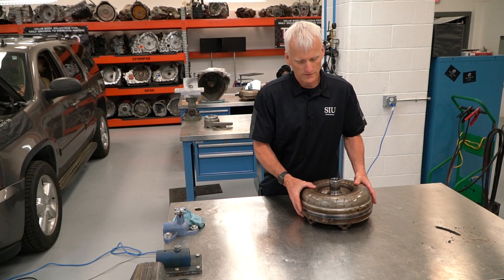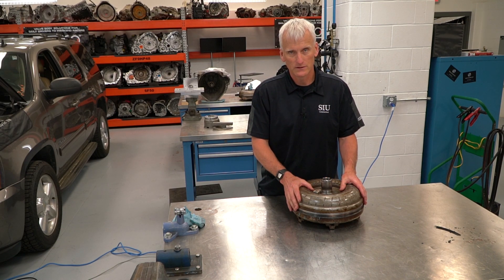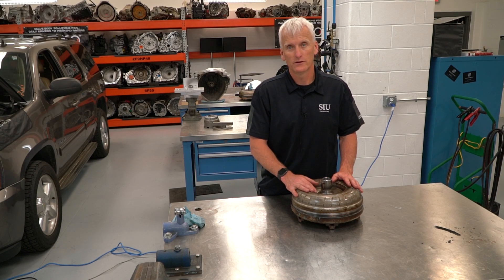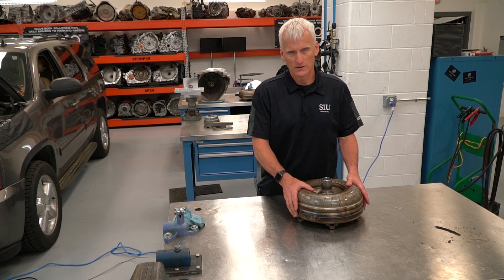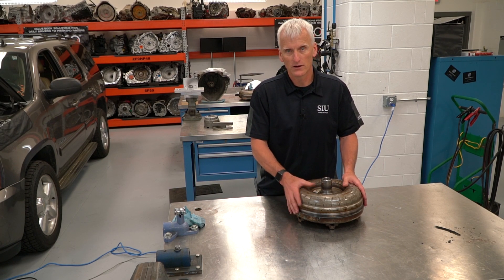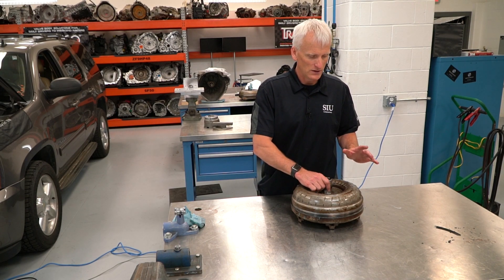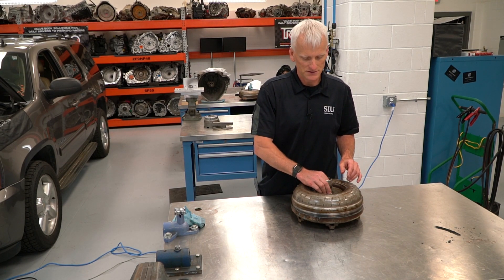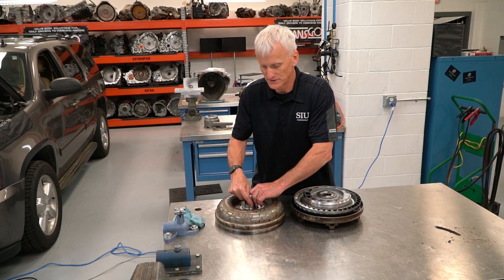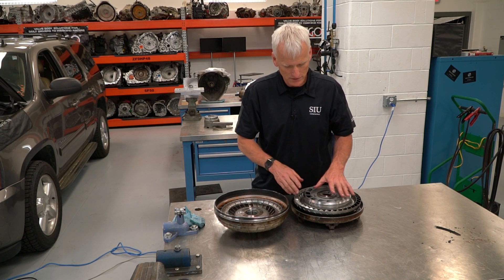Here I've got the torque converter from that vehicle all cut open. I don't recommend cutting open a converter you intend on sending back as a core. This one had a $250 core charge on it — meaning the core charge is $100 more than the cost of the converter itself, which tells us these are in high demand. So make sure you have something to send back.